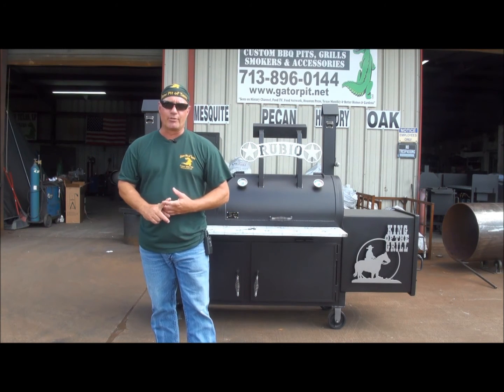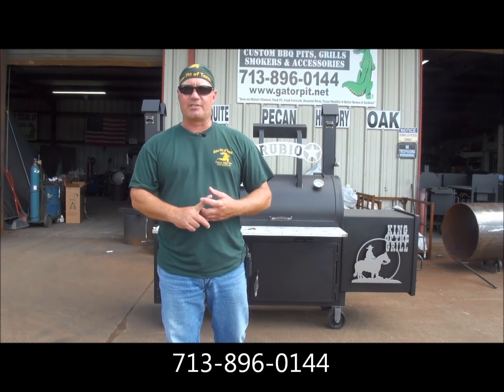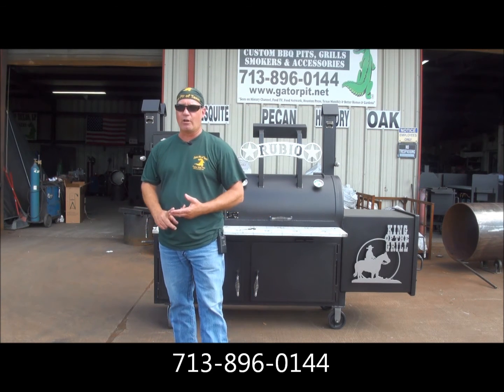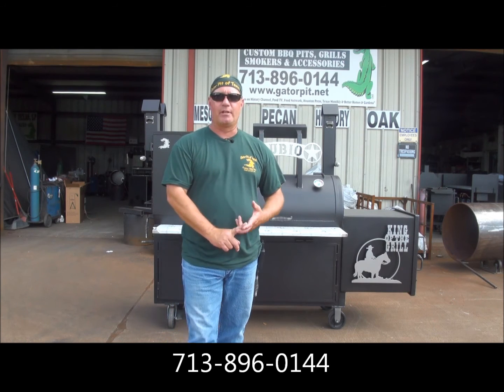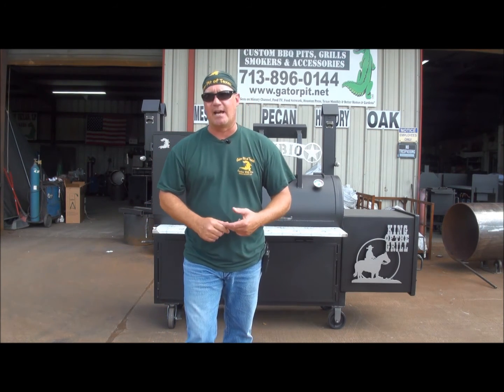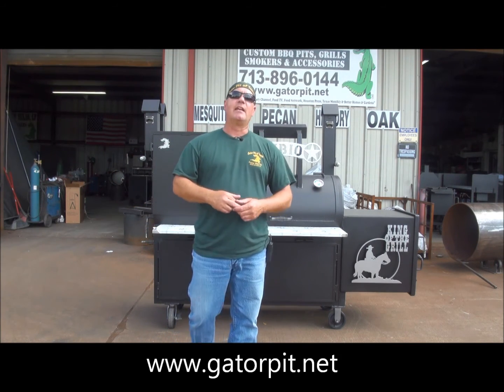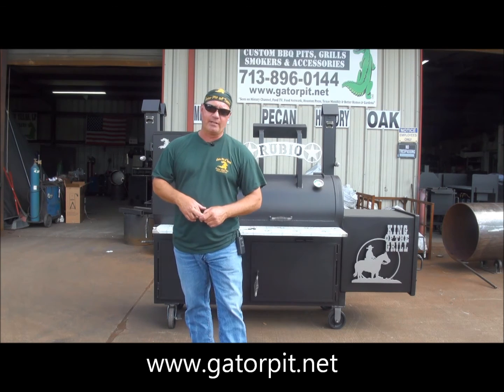Give me a call: 713-896-0144. That is my office and my assistant — if I'm not in, speak with her. Leave a message with her if she can't answer your questions. Go to our website, GatorPit.net — G-A-T-O-R-P-I-T dot net. Email me at info@GatorPit.net.